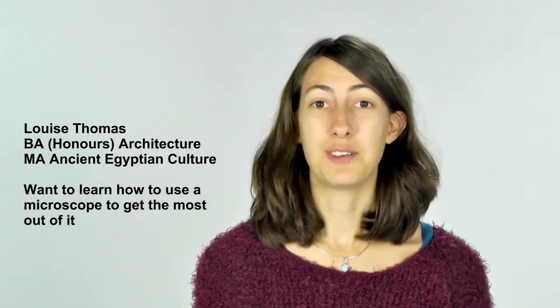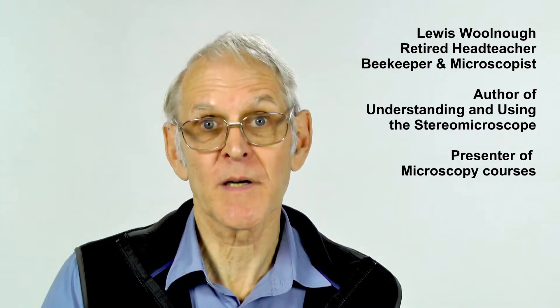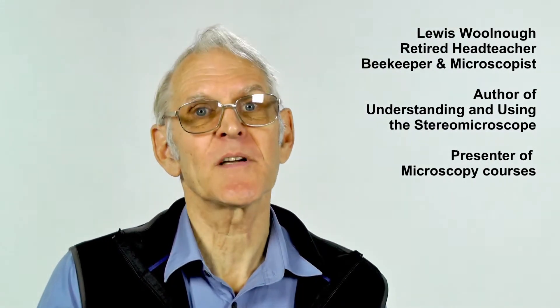Hi, I'm Louise. I've always used microscopes but never known how to do it properly, so I'm interested in learning about how they work and what different bits there are to it. I'm Louis Walno. I'm a retired head teacher, and in recent years I've devoted a lot of time to developing and teaching courses about microscopy to a whole range of different people, but particularly members of the beekeeping fraternity. Hello, I'm Chris Thomas. I used to work for a research company and was responsible for the microscopes there, and now I run my own company.